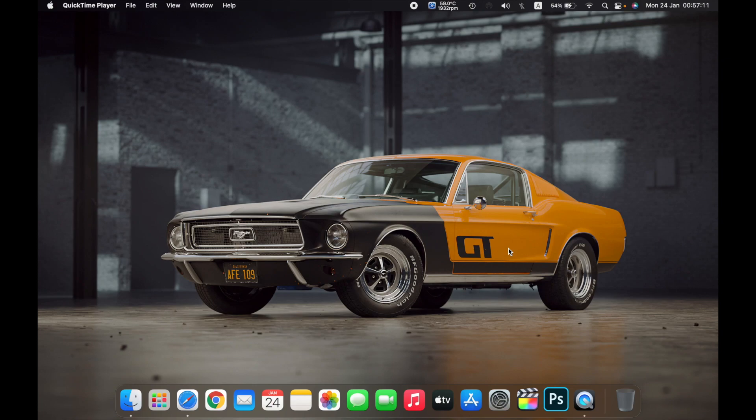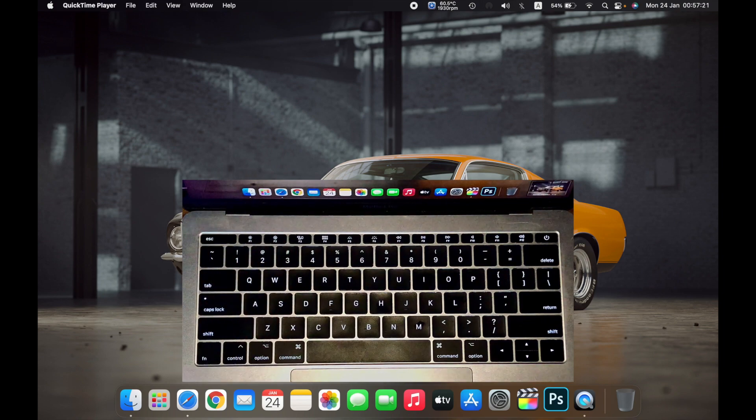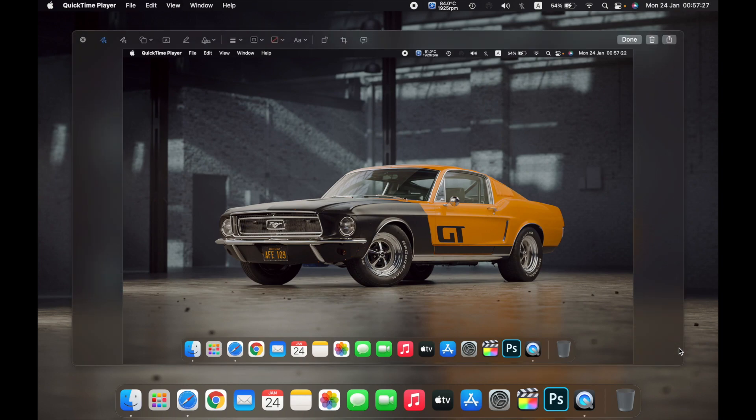Hello everyone, in this video I will show you how to take a screenshot on your Mac. On the keyboard, hold Shift, Command, and 3. You have taken the screenshot of your screen.